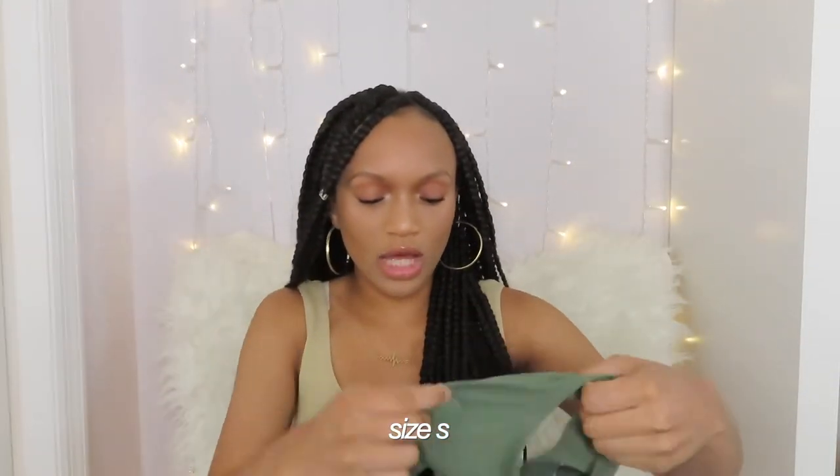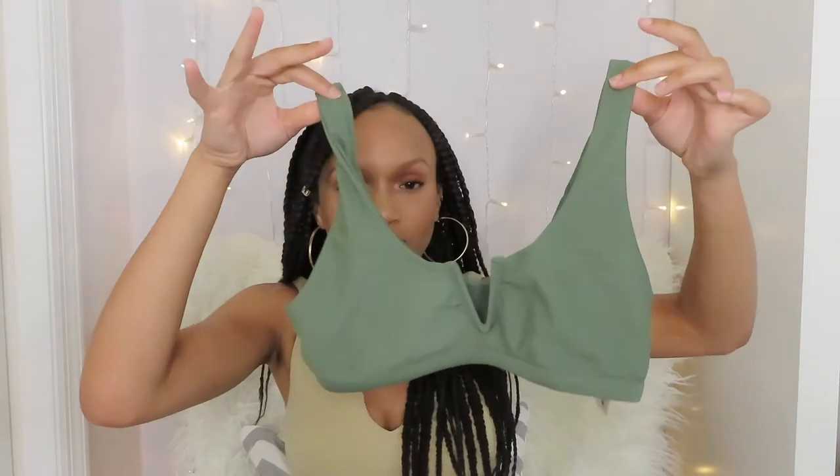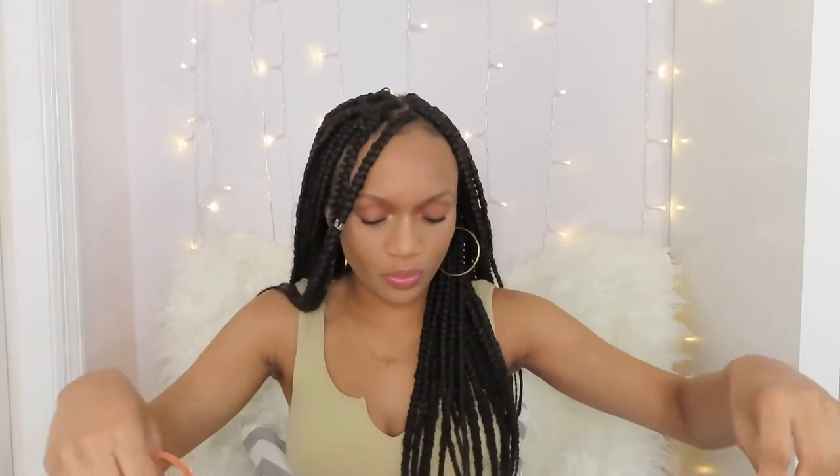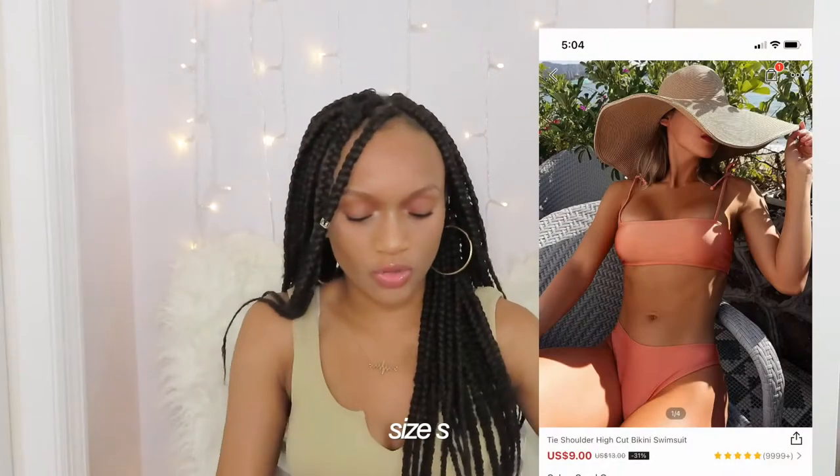This next one is actually my favorite one that I purchased for this year — I have this army green set. These are the bottoms, just plain green, and then the top is basically the same as the purple one, it just came with bottoms. It also has the little V cut there. It looks a little odd not tied up, but it's supposed to have like knots on the shoulder. I like the top a lot more than the bottoms — the bottoms are a lot more skimpy than I would like them to be, so I probably won't be wearing those.